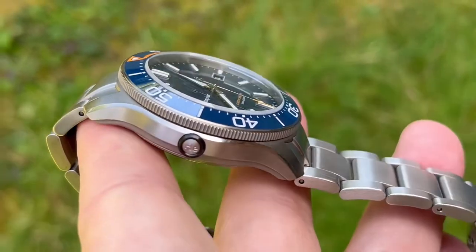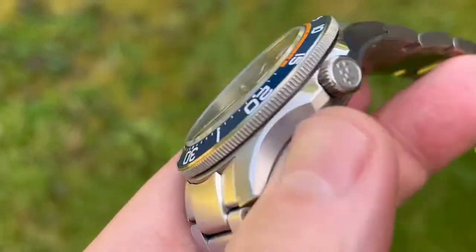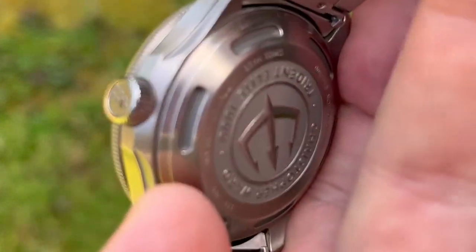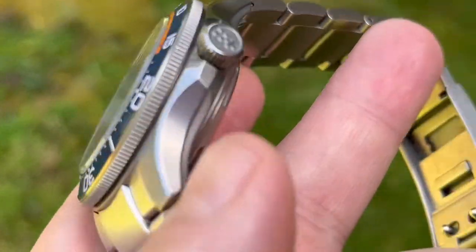There's your relief valve there, and just to quickly show you the case back — you can see there it's limited edition. Just a gorgeous watch.